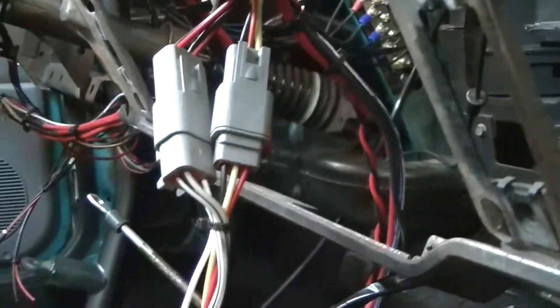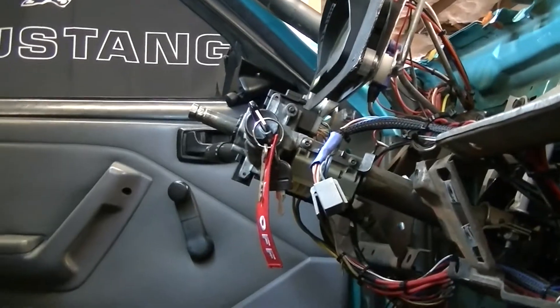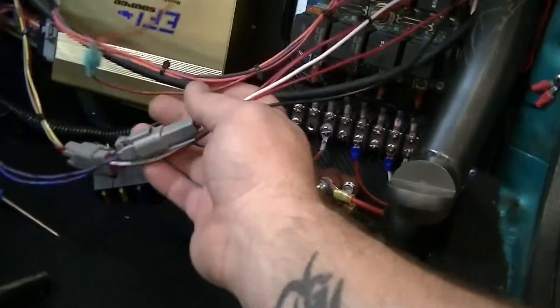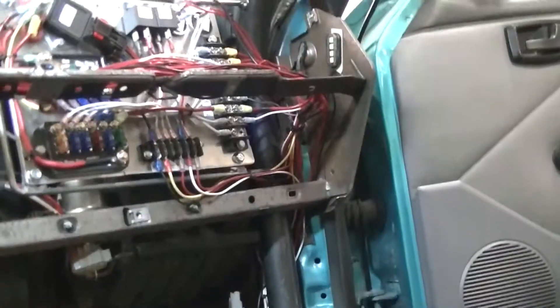I finished my radio install — I have these connectors and it's ready to go. Speaker wires are run out to each door and I just have to put the speakers in. The wiring looks like pure mayhem in here but I have it all laid out to make sure everything works. We don't need the ECU plugged in right now, so I can get rid of that.